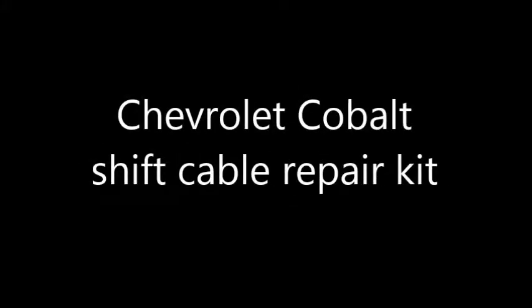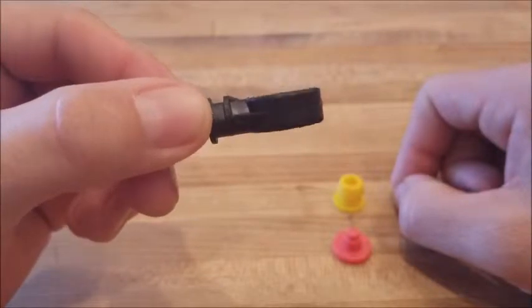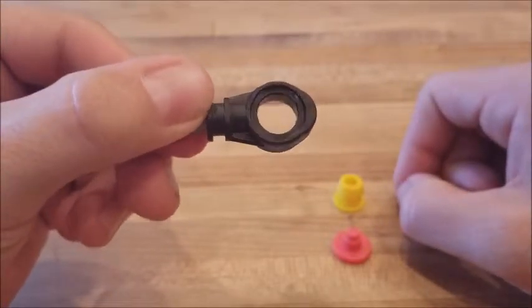This is a bushingfix.com installation video. You'll start by removing all of the old bushing from the cable end, taking note of the direction that the bushing was installed.